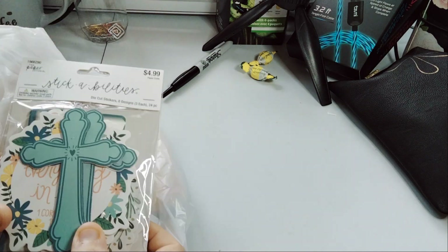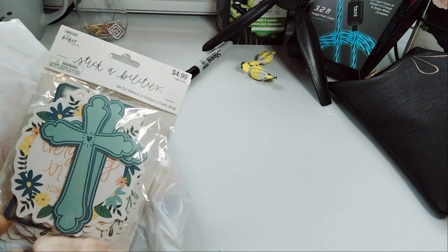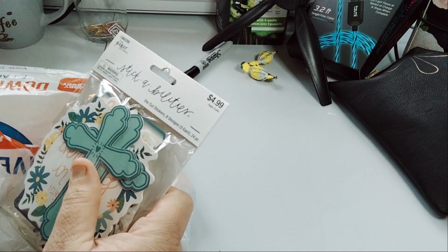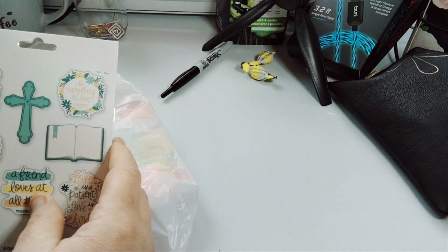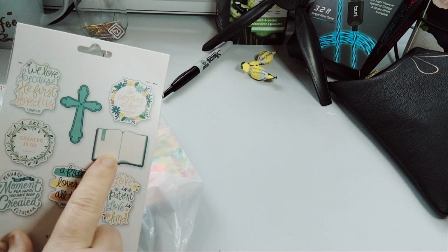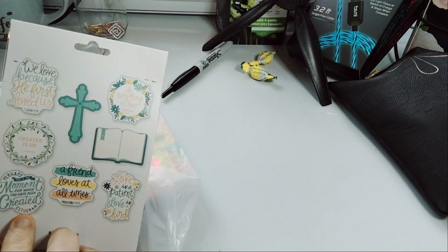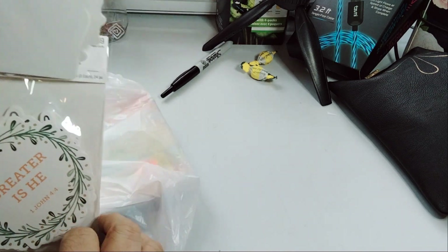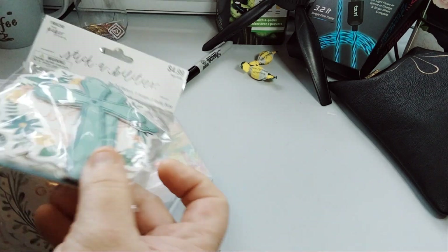Paper Studio is still on sale. This is the Stick Abilities — $4.99, so $2.50. I love it. You get 24 pieces, three each. What got me was the Bible — 'We love because he first loved us,' 'Greater is he.' So this will be great when I'm doing journaling and stuff like that with Bible scriptures. I think that would be a cute little add-on.